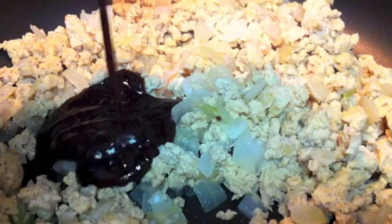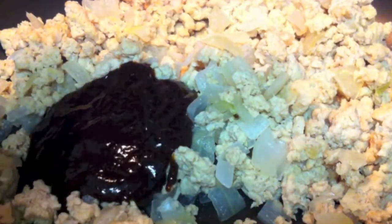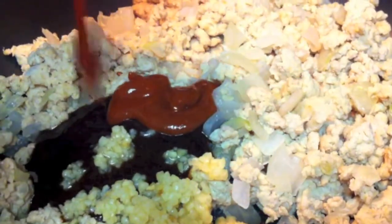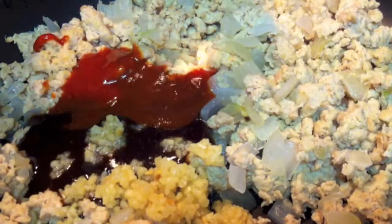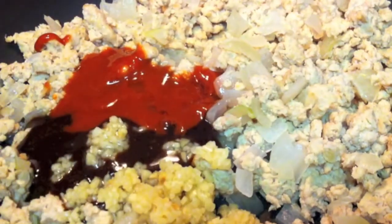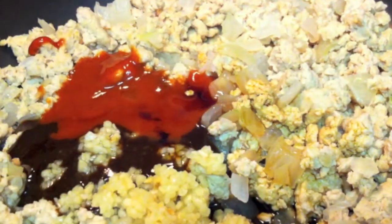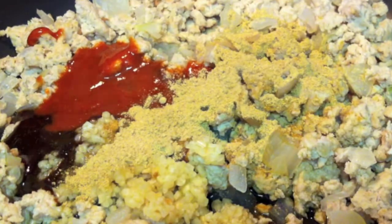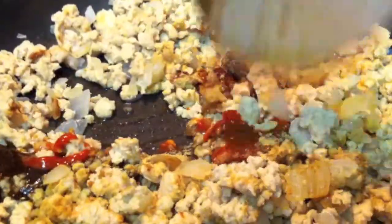Then you will add your hoisin sauce with your garlic and your chili sauce, your splash of vinegar, your soy sauce, along with the ginger. And you want to give this a nice stir around until it's well incorporated.